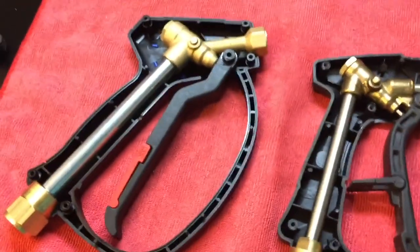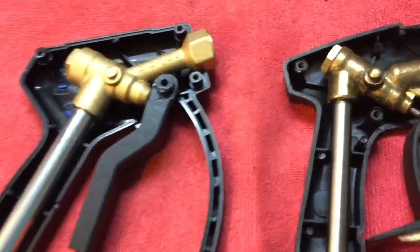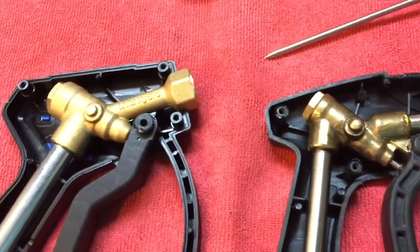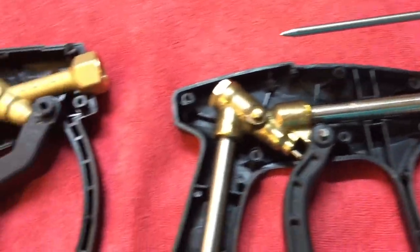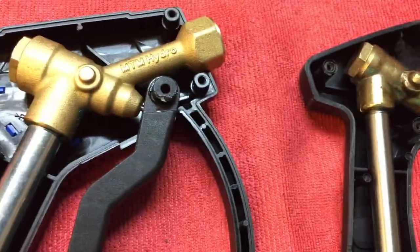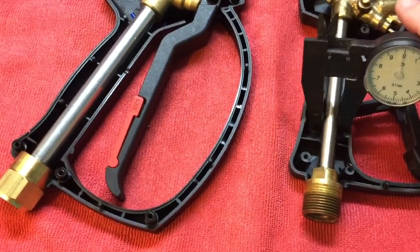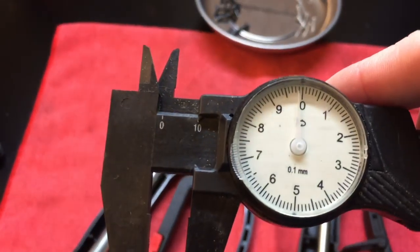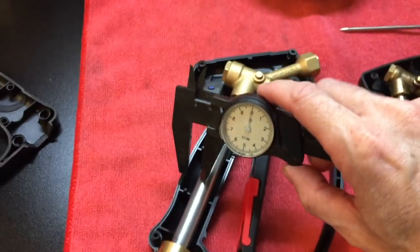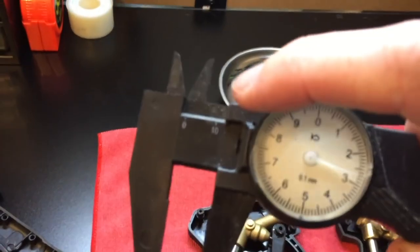The immediate difference is the size of the piping inside. That's the Dusichin - D-U-S-I-C-H-I-N - both available on Amazon. You can see quite a difference between the brass bodies and the stainless steel tubing. On the Dusichin, the stainless steel tubing that feeds the brass body from the hose is 10 millimeters. On the MTM you're looking at 13, and that's the difference between a high pressure unit and a low pressure unit.